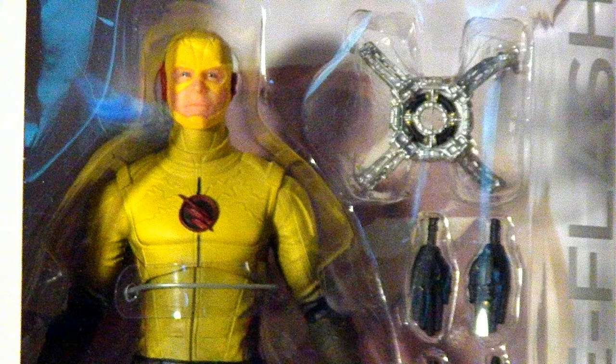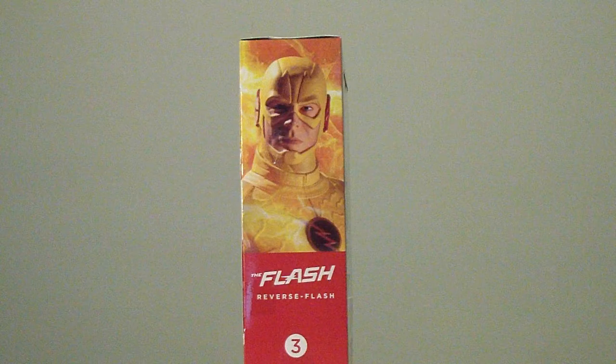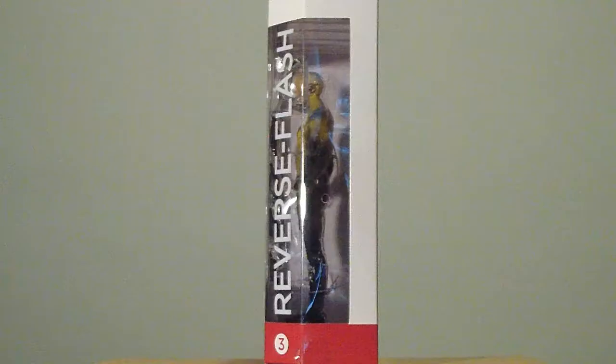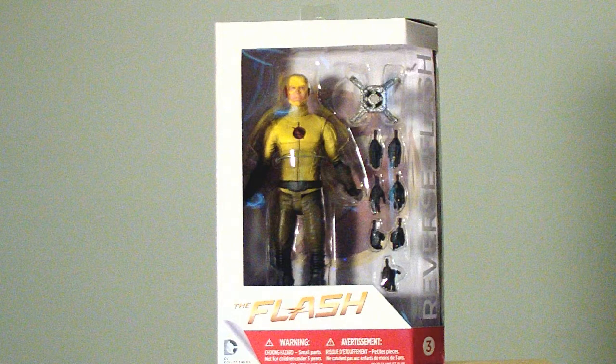He looks like he's straight out of the TV show. He comes with a bunch of accessories — mostly hands and one accessory piece that you see in the window box packaging. They have the side view of him, lately using the side view of the figure rather than the actor who portrays Reverse Flash. On the back, this whole section is now complete because all those figures are out at retail or specialty shops. Without further ado, let's check out the figure inside.